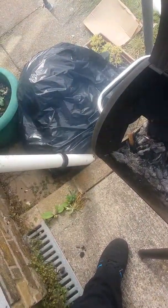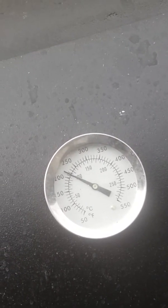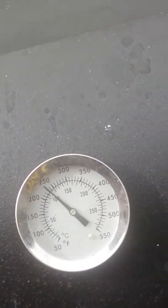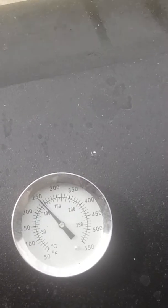As you can see in there, it's going nicely. I've not long just put that in, so it's just coming back up to temperature now. Come on, 250 — thank you.